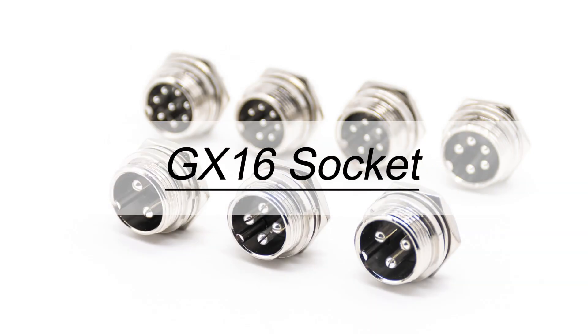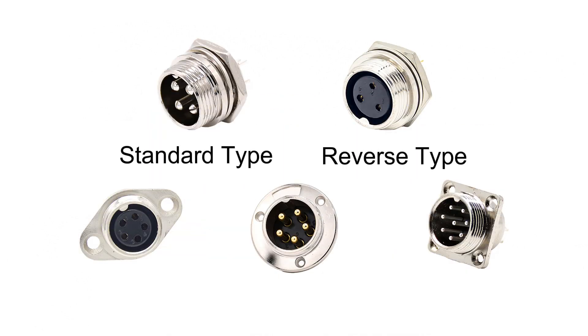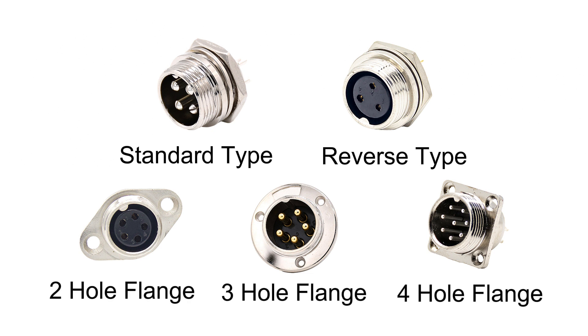There are also three types of GX-16 connector receptacles: standard, reverse polarity, and flange. The standard type has a male center pin, while the reverse pull type has a female pin. The flange version has two-hole, three-hole, and four-hole flanges.